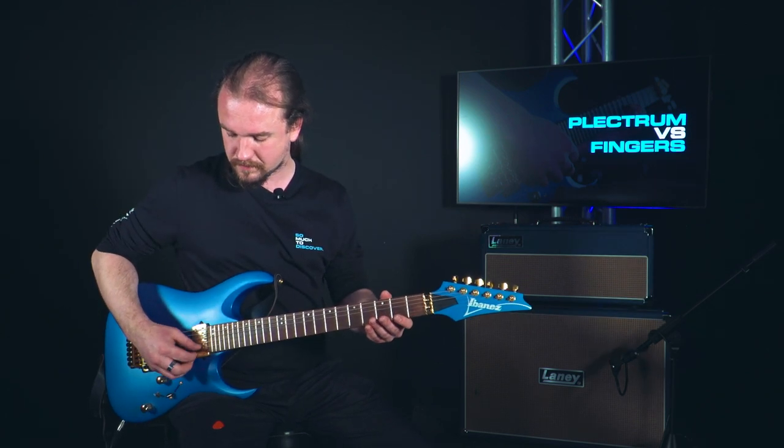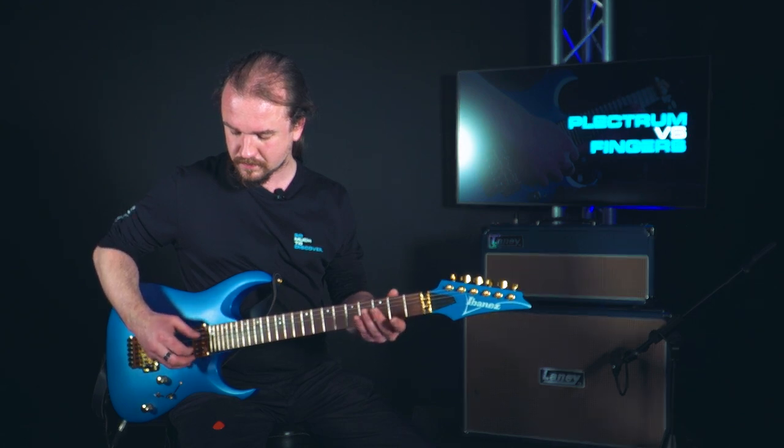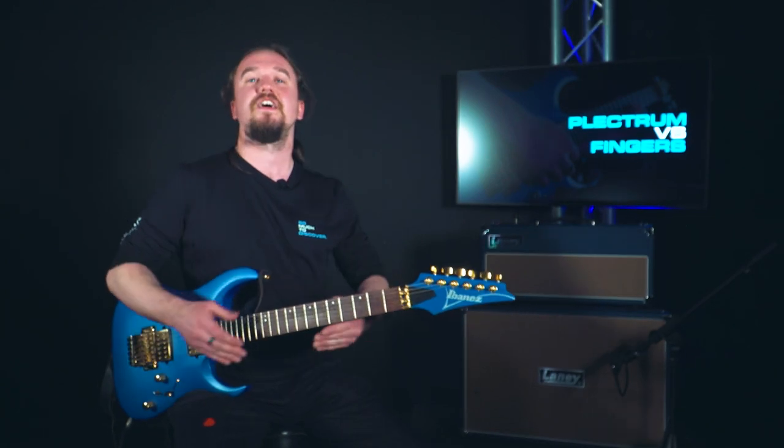You don't get the attack that you would with a plectrum because you're not getting such a sharp and abrasive surface hitting the strings. You're just using your fingers and you can control how hard you're playing a little bit more. This technique is really good for using chords and strumming along on acoustic guitars especially. It creates a really soft sound and you can also utilize all your fingers to play multiple strings at once. It's a great technique to master if you're into that kind of music.